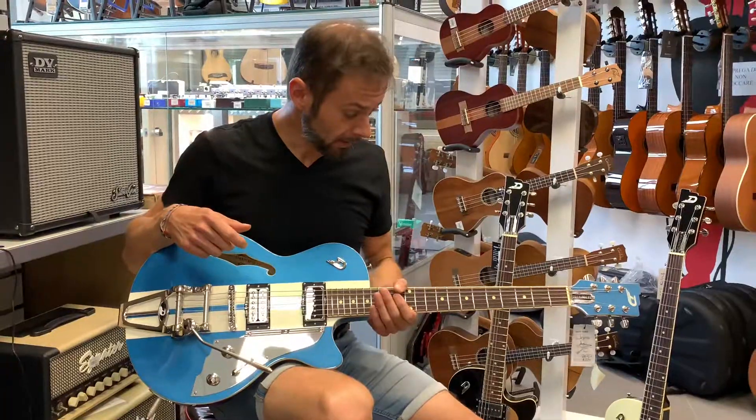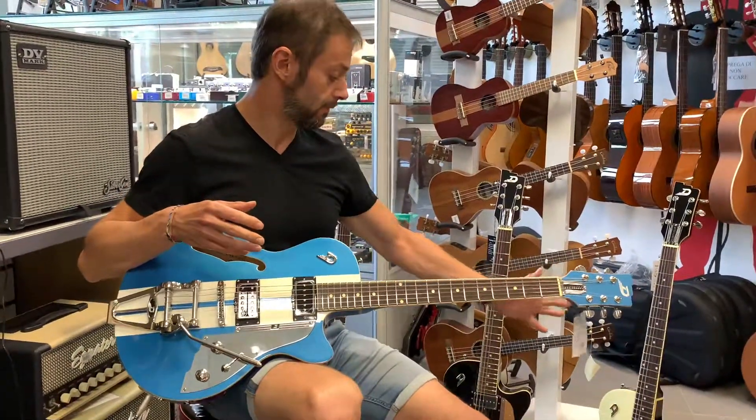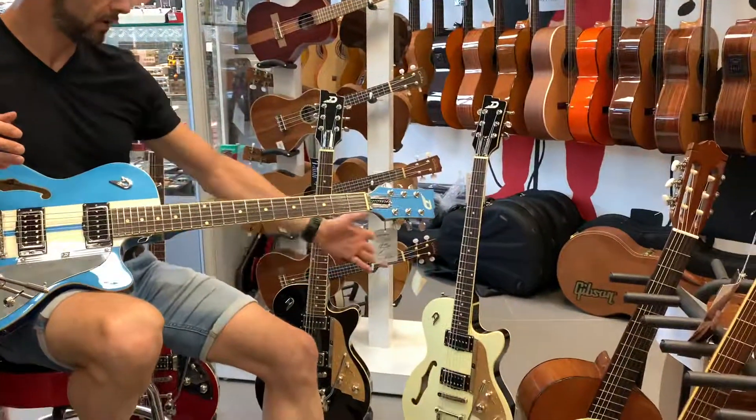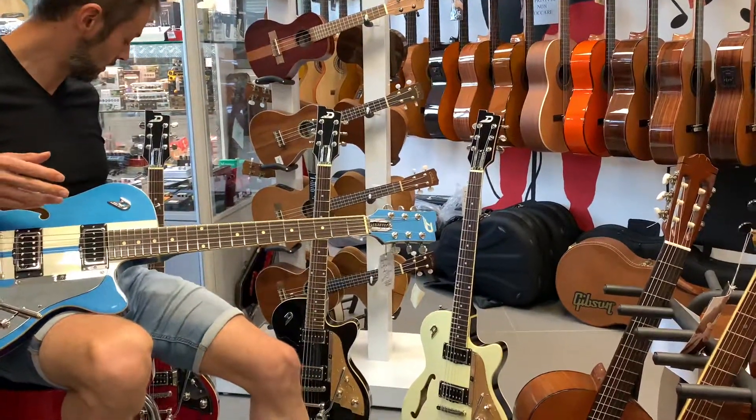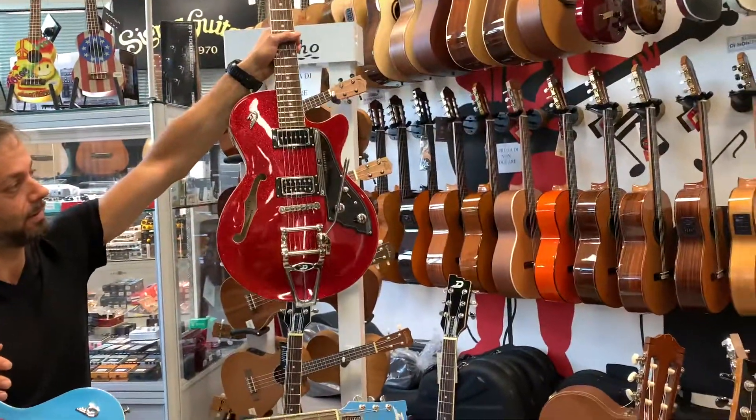La Starplayer che ho suonato adesso è la Mike Campbell. Qua alle mie spalle vedete altre chitarre simili nella versione bianca, nera o questa stupenda, bellissima, Pirloid Red.